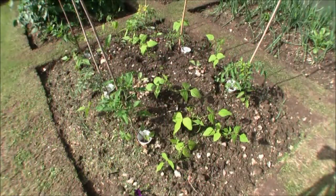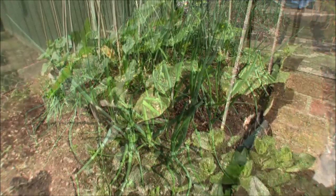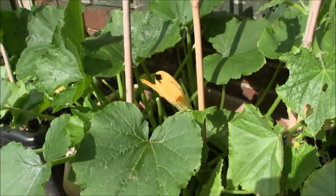Here's a mixture of tomato plants and beans, and we're back to the onions again. These are a mixture of courgettes and cucumbers, actually growing in recycling boxes which are in turn being recycled.